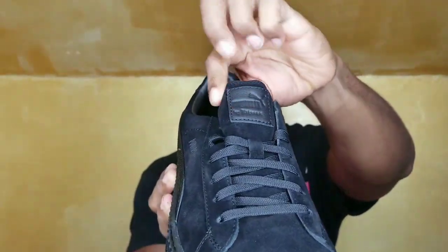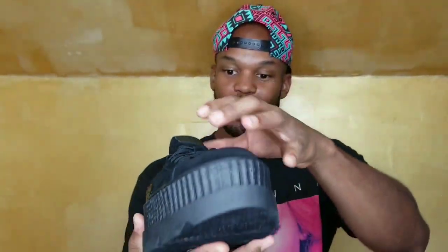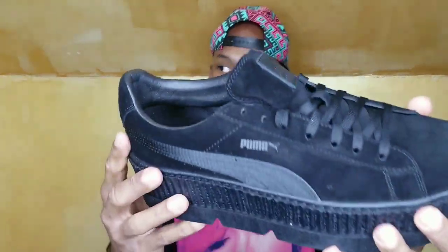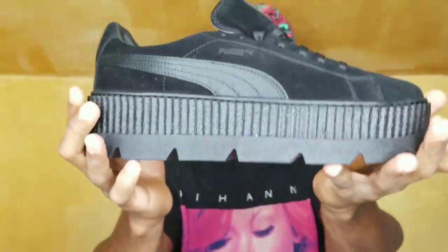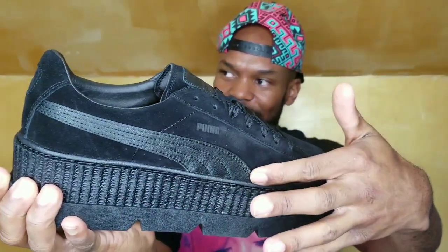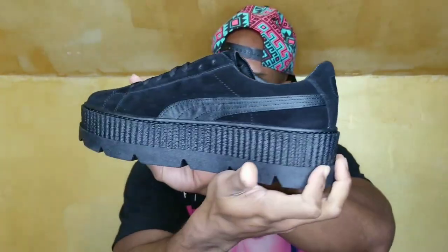Gold Puma branding again, and 'Fenty' on the inside. These things are clean. I'm gonna be so much taller in these — looking down at everybody. It has a different material here that adds a shine with the Puma logo. I love them. Shout out to Chewbacca — I'd never heard of them before but they're selling on Amazon. They had other Puma boots by Rihanna that I wanted but they didn't have my size.